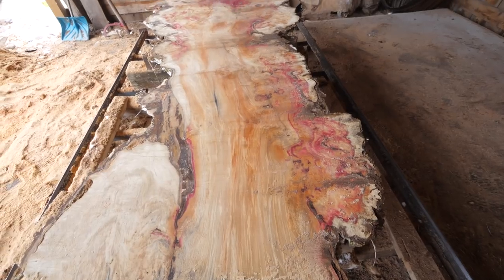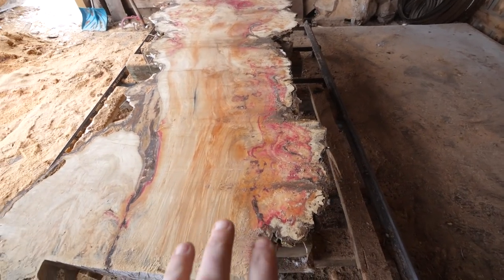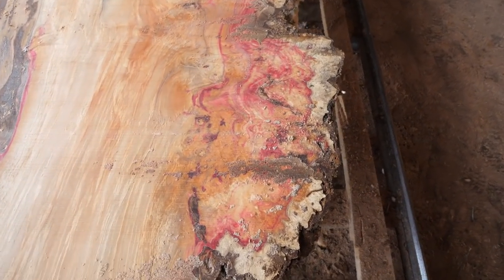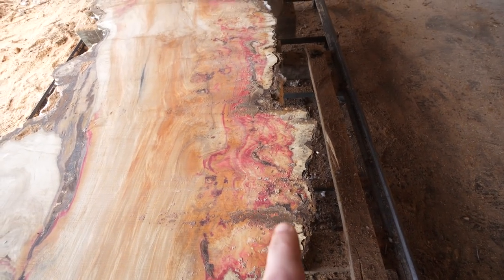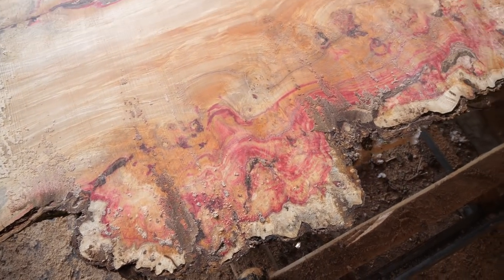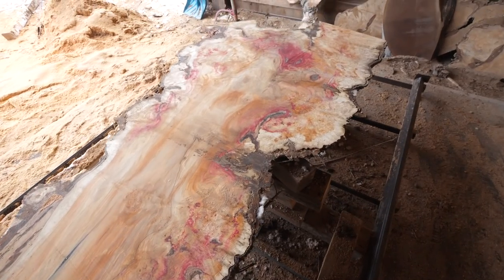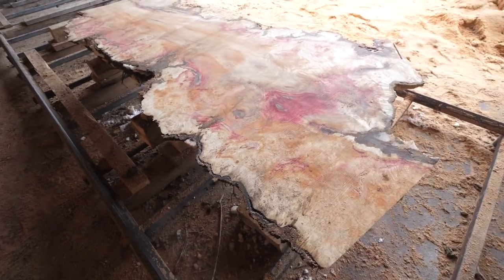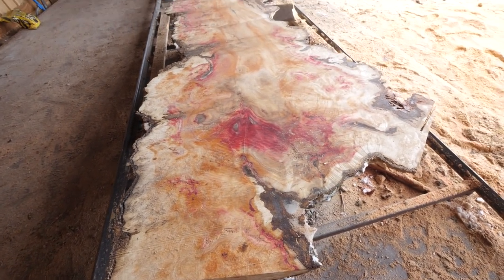The red in this Manitoba maple is quite incredible. From what I understand, there's an infection in the tree and the tree naturally puts out this colour to fight the infection. Now it doesn't have to be burly — it can be regular Manitoba maple also. The burl is just a little bit of icing on the cake. These slabs are pretty incredible, certainly one of a kind.